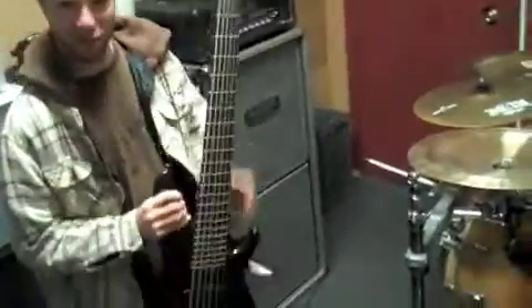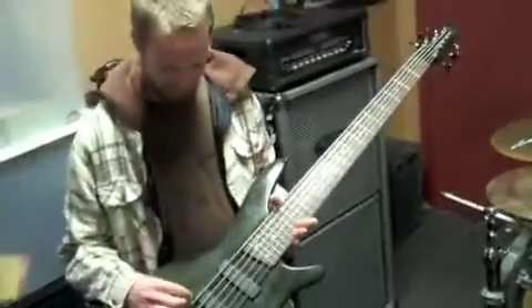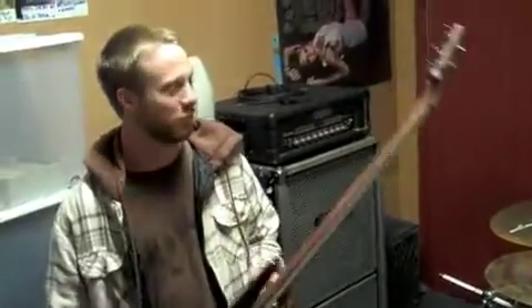This is Calvin, I'm the bass player in the 25th Hour, and we're going to take a look at my gear. First we got the bass — this is an Ibanez Sound Gear, the SR706 model. It's a six-string, and it's tuned from low to high: A, D, A, D, G, C.